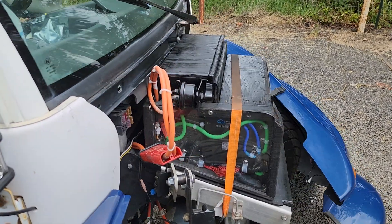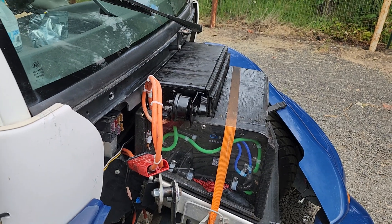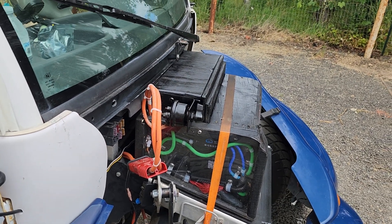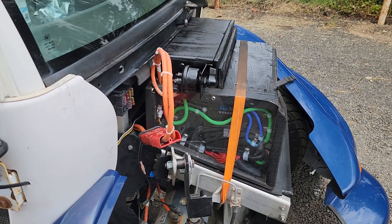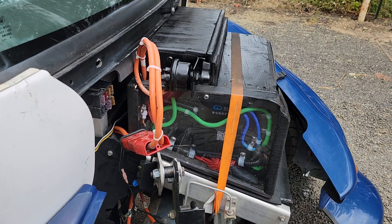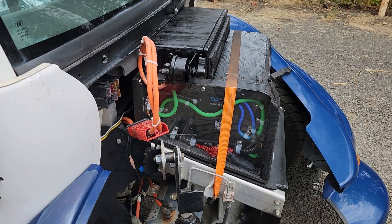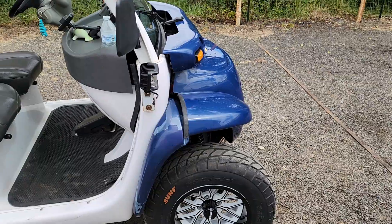Don't let people fool you into thinking that using the wrong charging algorithm is going to ruin your batteries. If you've got the BMS, it's going to regulate everything coming in. It will have alarms and cut off voltage completely if it senses anything harmful for your cells.